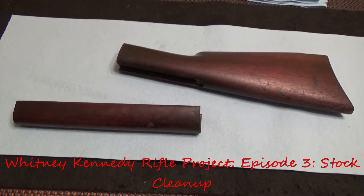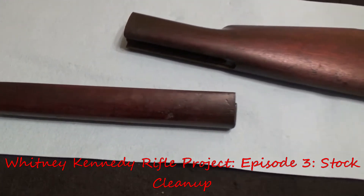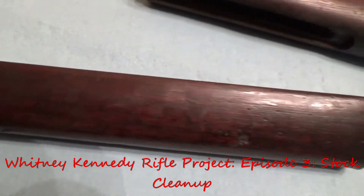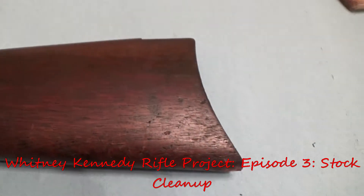How do you clean 135 years worth of oil, grease, dirt, and grime that has soaked into an old gun stock without refinishing it, staining it, etc.?